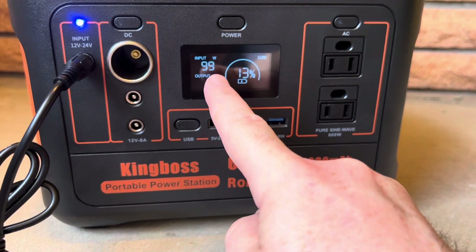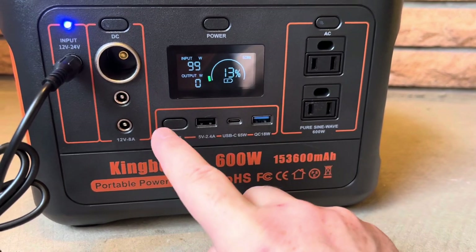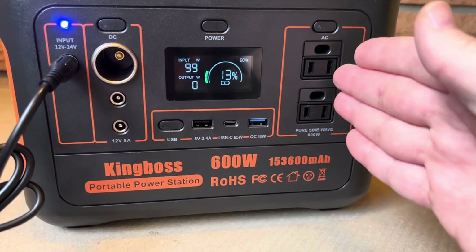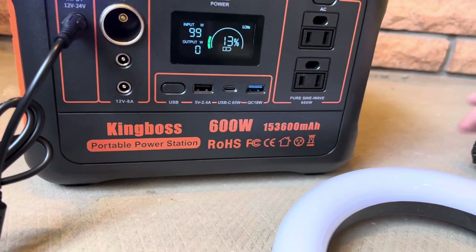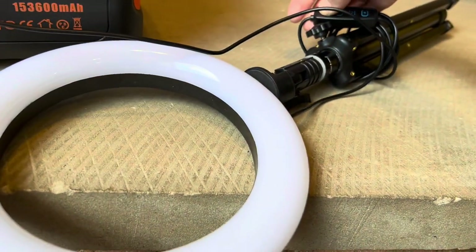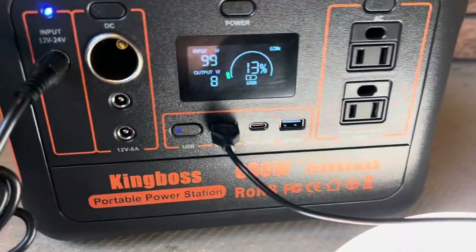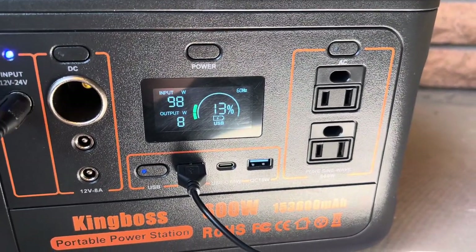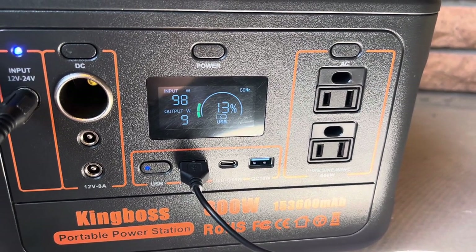It's also better to use the DC ports when you're trying to do pass-through charging versus using the inverter. I'll show you with this light — just plug it into one of the ports here and turn the light on. I need to turn that USB on first. Now I'm only pulling 8 watts with that light. I really like this about the King Boss: a lot of these don't show both input and output at the same time — they'll show whichever is higher. The King Boss shows both simultaneously. Pretty nice feature.